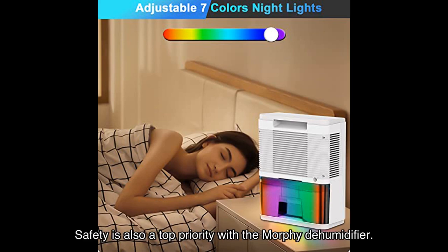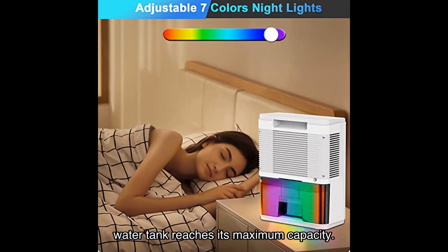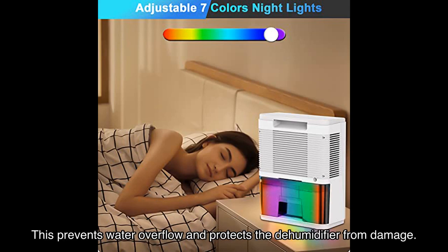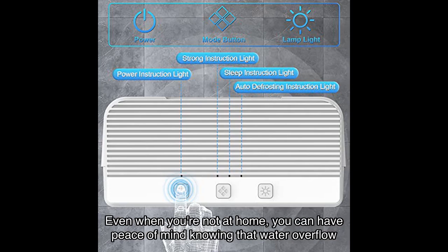Safety is also a top priority with the Morphe dehumidifier. It has a smart protection function that automatically stops working and sounds an alarm when the water tank reaches its maximum capacity. This prevents water overflow and protects the dehumidifier from damage. Even when you're not at home, you can have peace of mind knowing that water overflow won't be an issue.